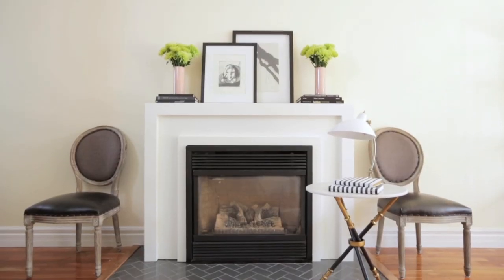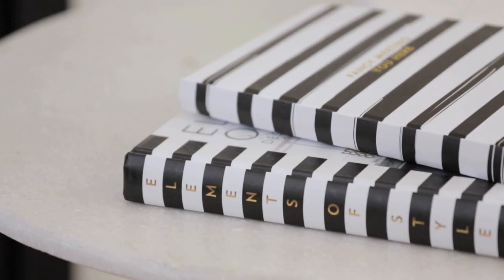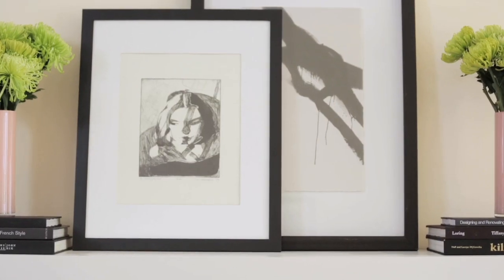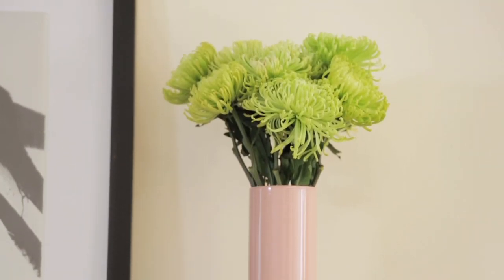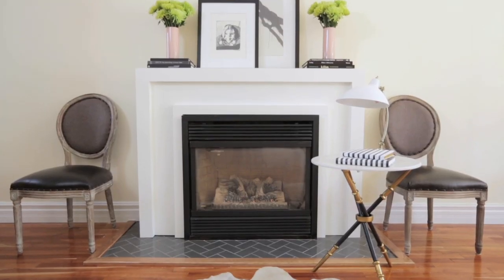This look is all about simplicity. You can't go wrong with symmetry, and this black and white color scheme was the obvious choice for a black and white fireplace. So we've got some black and white artwork right in the middle, we've added a pop of color with some flowers, stacks of books all in the same color, and if you have a pair of chairs, use them to flank the fireplace.